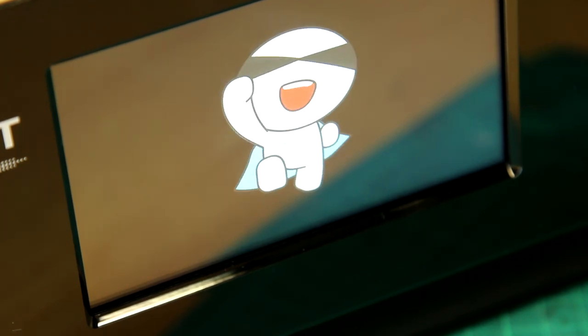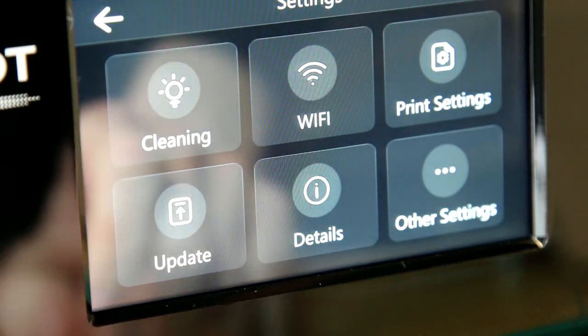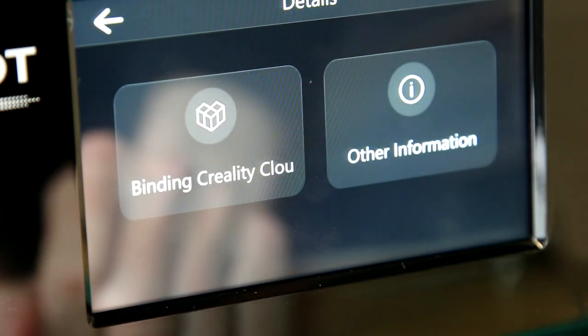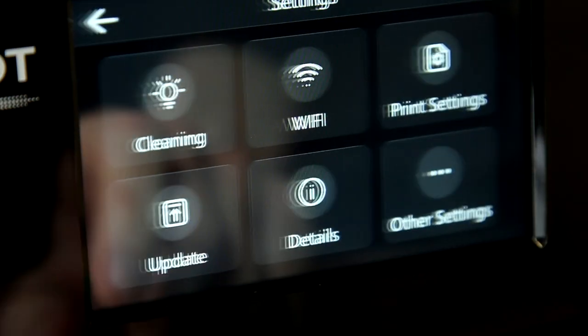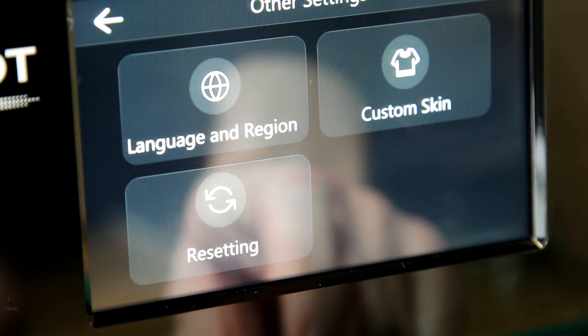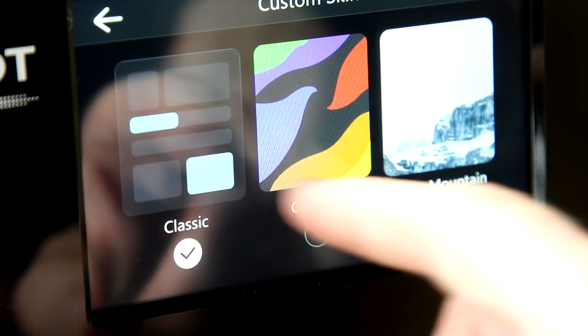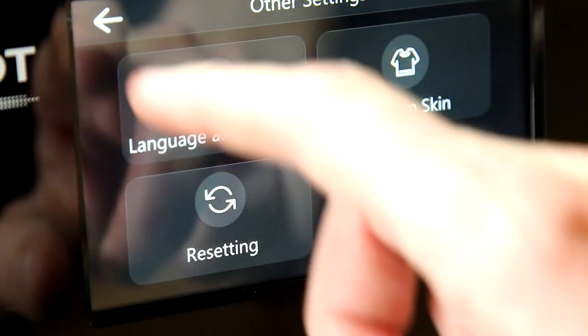Once that was done the printer booted up again and we get this little animated character dancing away — maybe he's been smelling the resin fumes. Back in the settings we can change the language, change the skin to a different color scheme if we want. That kind of thing doesn't really bother me so I just left it on default.